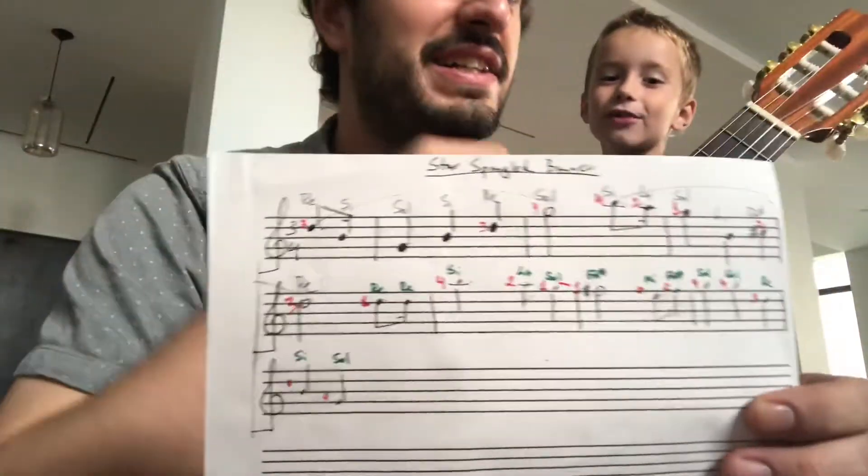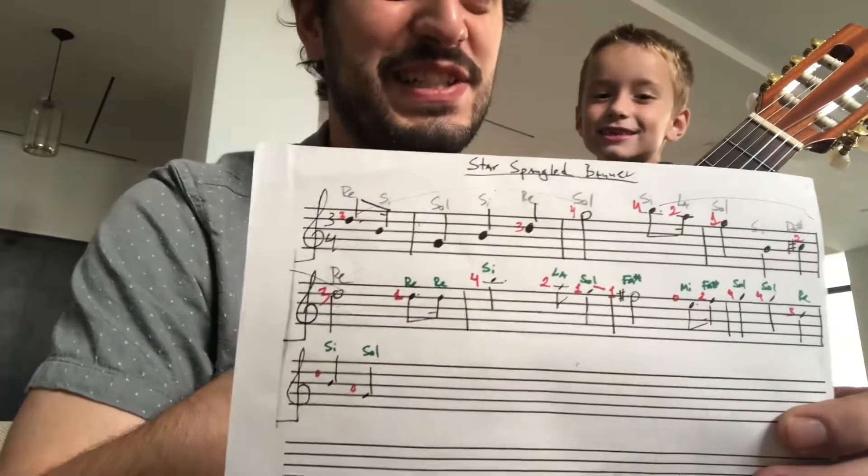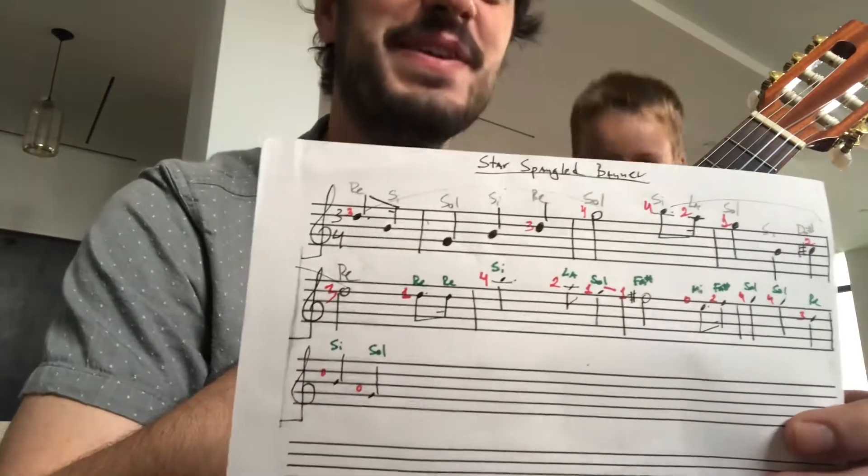This is for Nolan Walsh, the Star-Spangled Banner. Great, thank you.